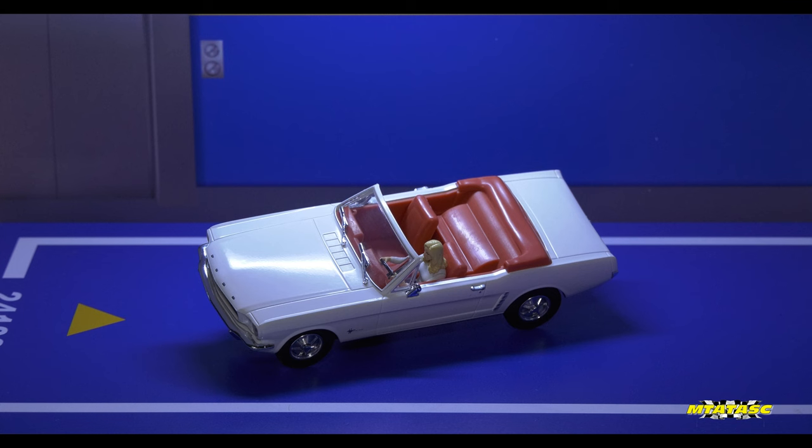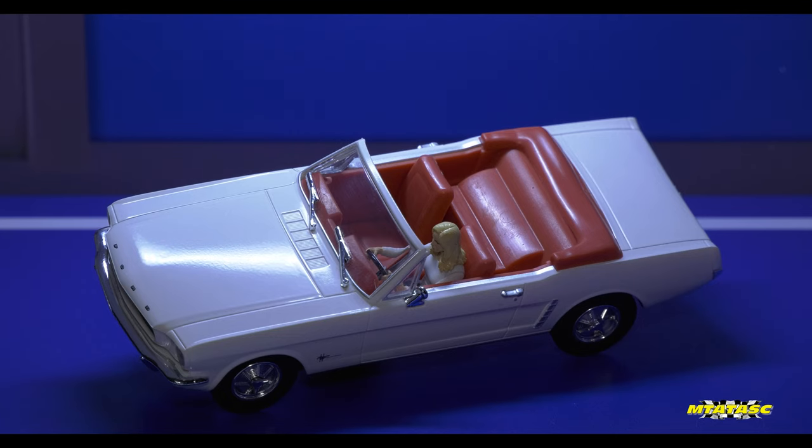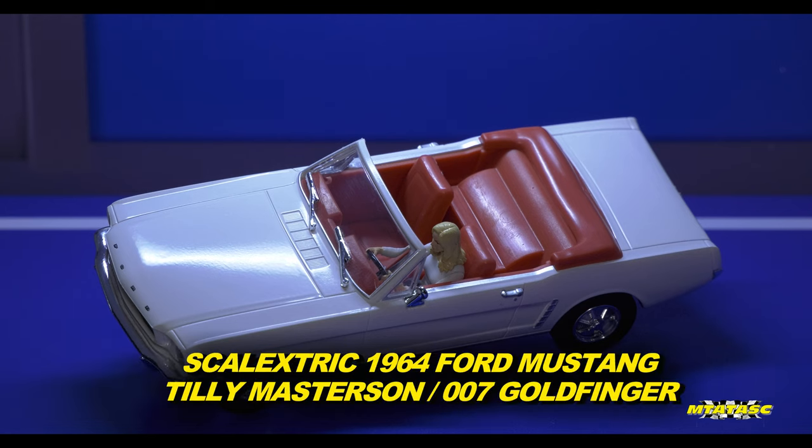Let me say a huge thank you to Hornby Hobbies Scalextric for this beauty. This was sent to me as a free sample — so there's the disclaimer — and it would be only fitting to start with the character before I say anything about the car.